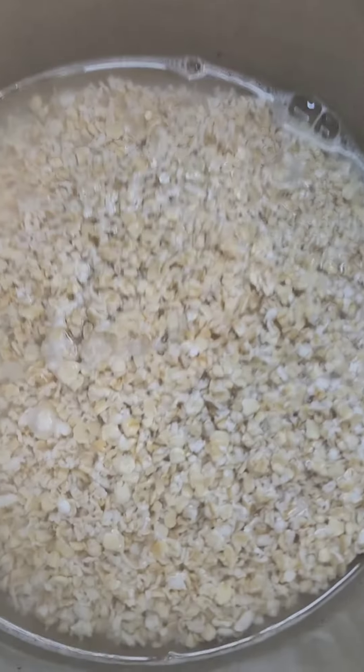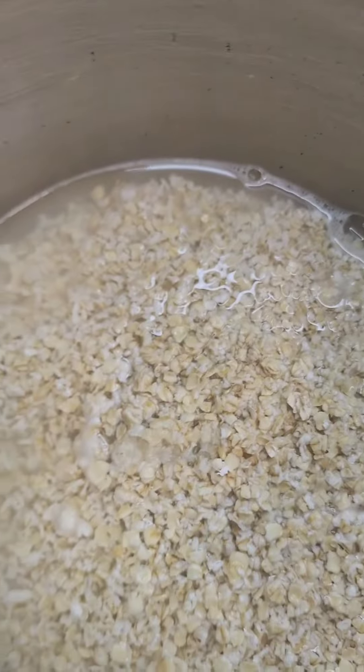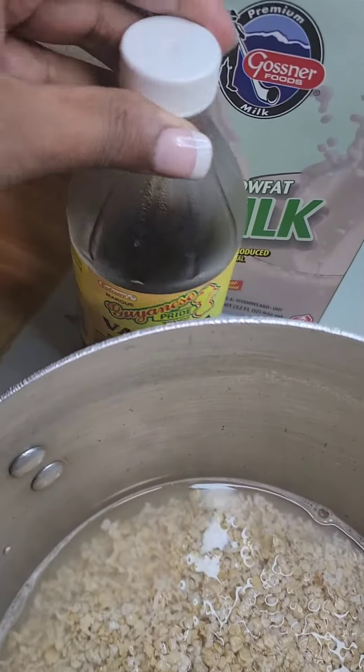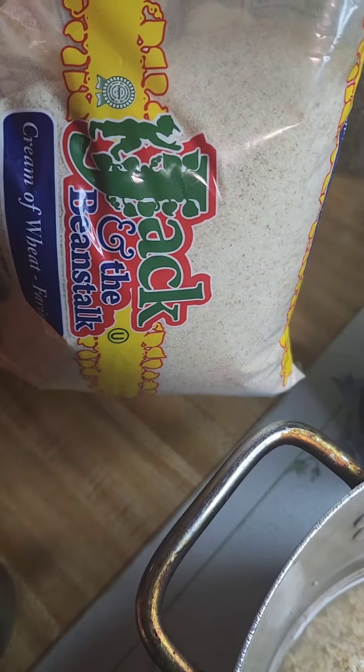Hi everyone, good night, it's Cindy. I have a pot here with some water and some quick oats, and to this I'm going to add probably like a cup of milk, a tablespoon of vanilla, and I'm also adding a cup of cream of wheat to this.